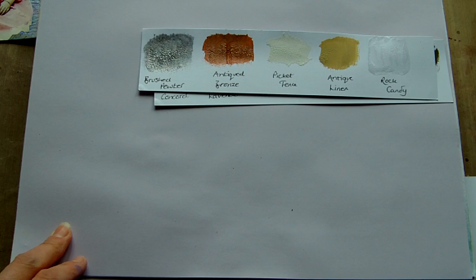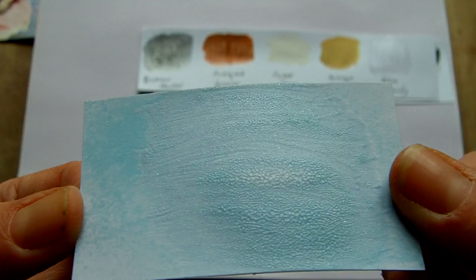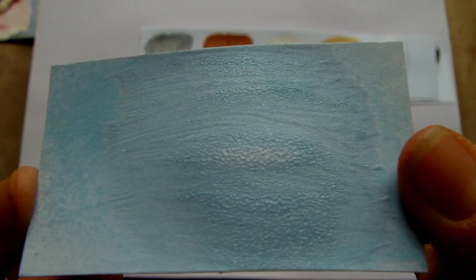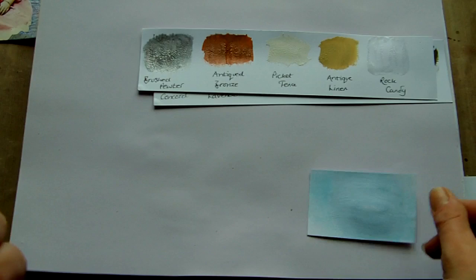So those are the samples, and I was also asked about whether you could Glimmer Mist over those or not — and the answer is yes you can. So I did some samples to show that. I started with one of the light colours; it's over the Rock Candy. The request was can you Glimmer Mist over the Rock Candy. So this is the Frost Glimmer Mist over the Rock Candy and you can see the difference where the Rock Candy ends. It's picked up the blue quite well even though it's a light colour.